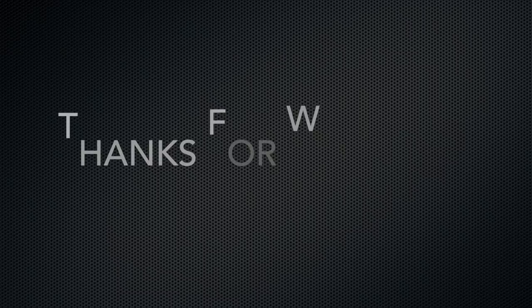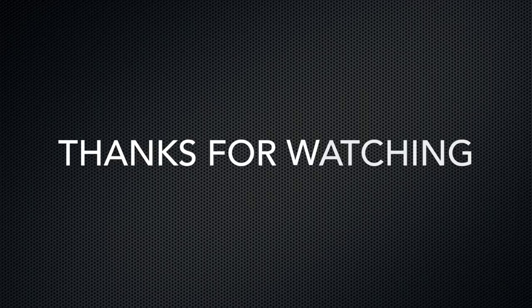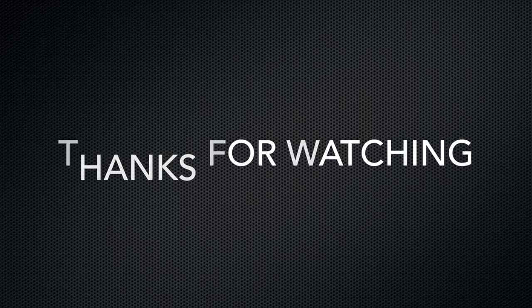Thanks for watching part two of this three-part video build series on how to build a TV tray. In the next video I will show you how I modified the bottoms of the legs and how I like to do the finishing on this project. If you have any comments or questions please leave them down below and I'll get back to you as soon as I can. Subscribe to my page to see more upcoming projects, including part three of this build series.